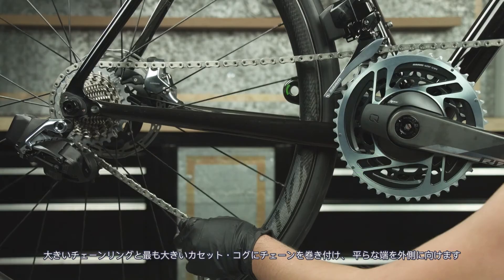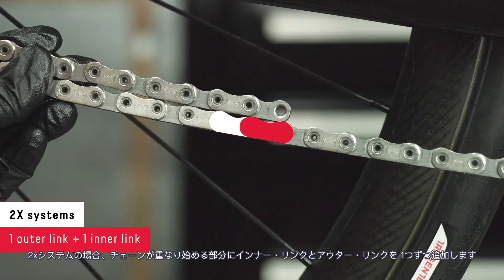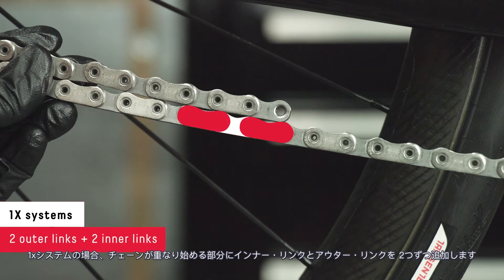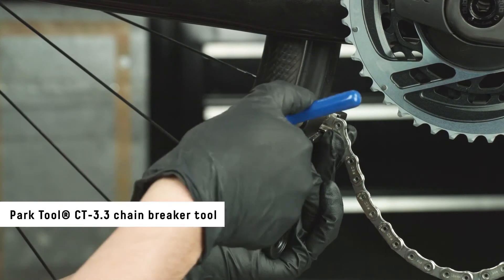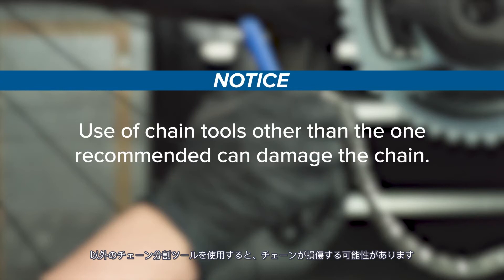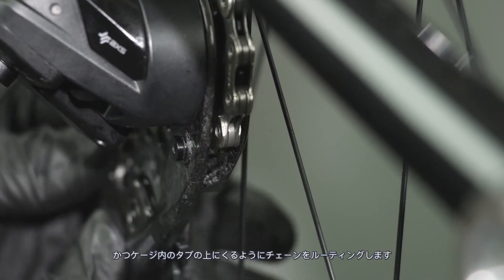Wrap the chain around the large chainring and largest cog with the flat edge facing outward. For two-by systems, add one outer link and one inner link where the chain starts to overlap. For one-by systems, add two inner links and two outer links where the chain starts to overlap. Use a Park Tool CT 3.3 chain breaker tool to break the chain — use of a chain tool other than the one recommended can damage the chain. Move the chain to the smallest cog and route the chain through the rear derailleur pulleys and above the tab in the cage.